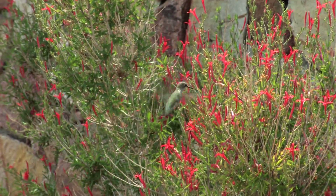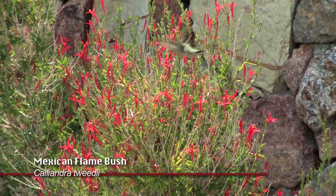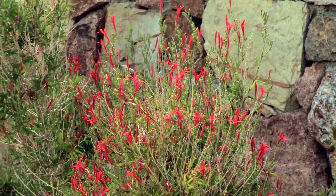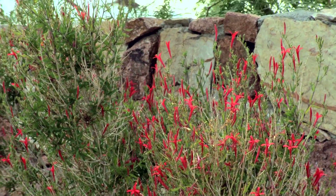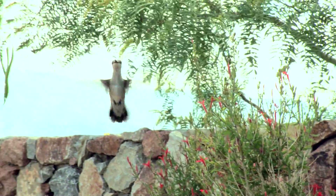In the background, once again, we have the Mexican flame bush, and they really attract hummingbirds. The hummingbirds love it as a food source because of the bright red-orange tubular-shaped flowers. All bright orange tubular-shaped flowers are just a natural fit for the hummingbird.